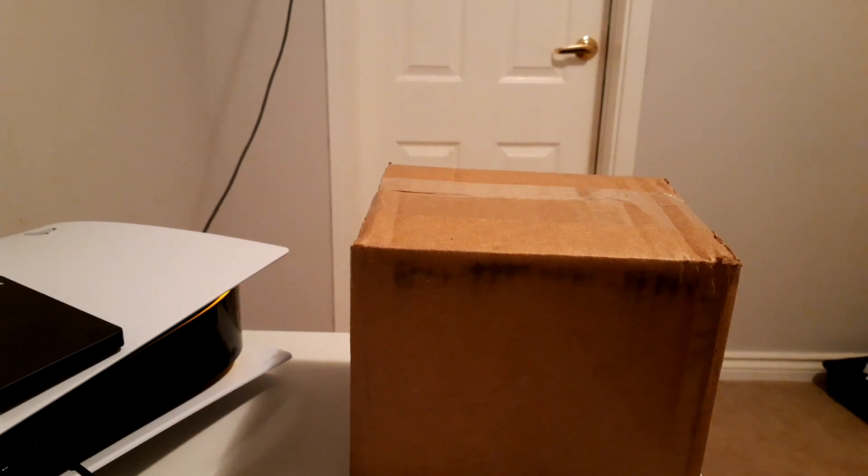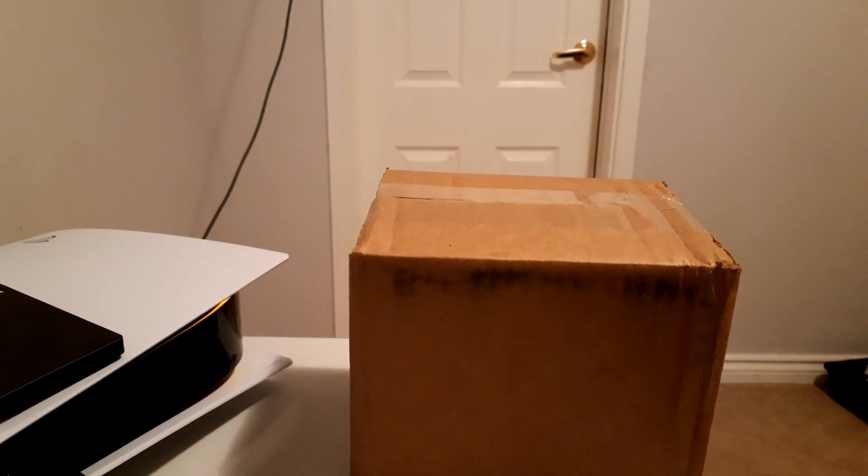What's going on guys, Episcope here bringing a brand new YouTube video. I finally got a package today. Let's open it up and see what we got.